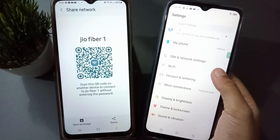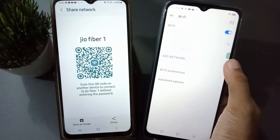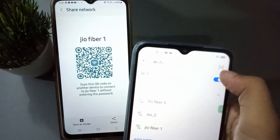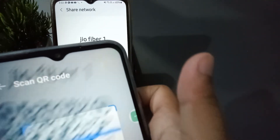Now move to the Techno mobile phone Settings. Go to Wi-Fi, and in the upper corner you will find a scanner option — click on it.